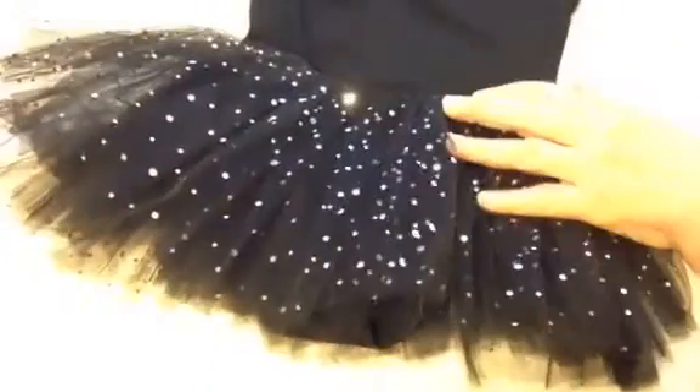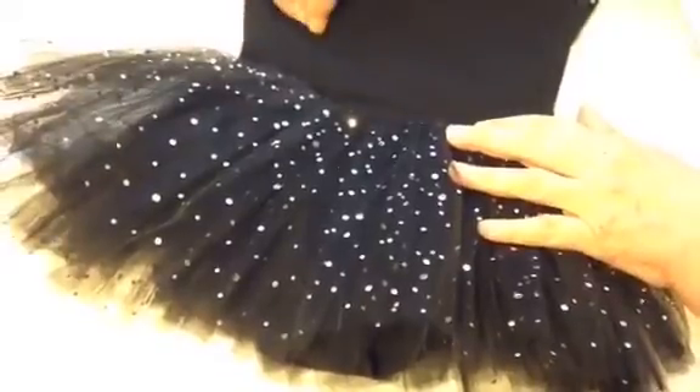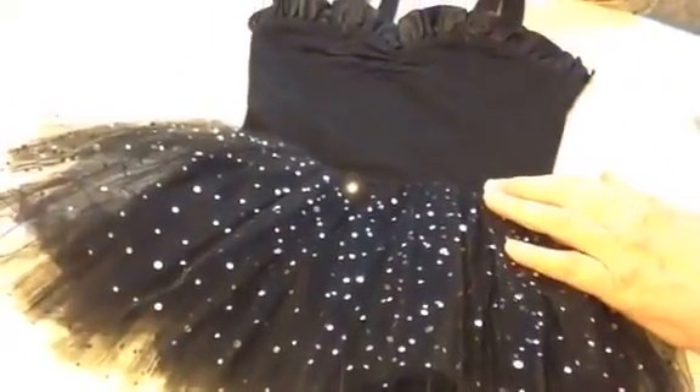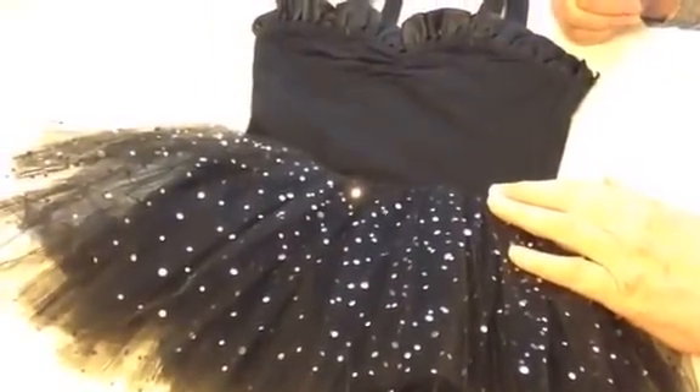There's absolutely nothing I don't like about this tutu. It is just gorgeous and very well made. I would give this six stars if I could.